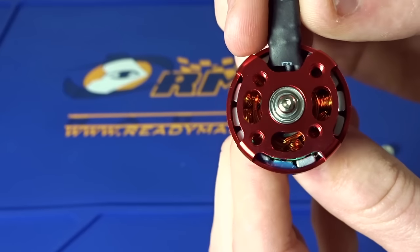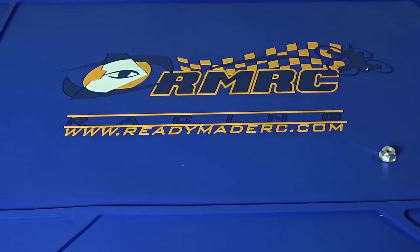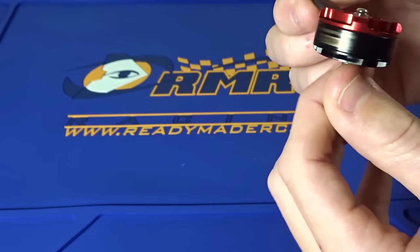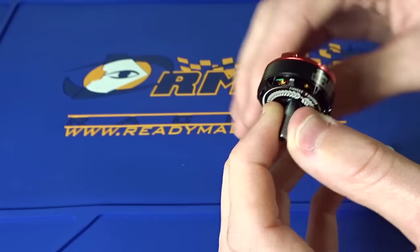You can see this blue gunk here is some balancing from the factory. And spinning it in my hands, the bearings sound very smooth. It has a nice, strong, tactile feel to the magnets — they feel nice and strong just by turning it, with nice little steps.